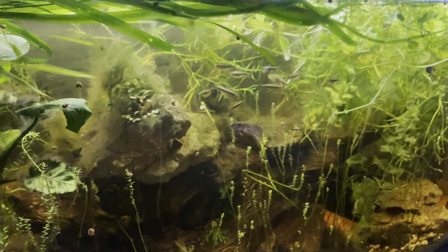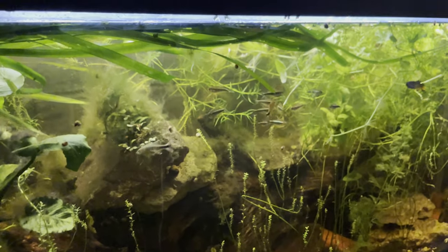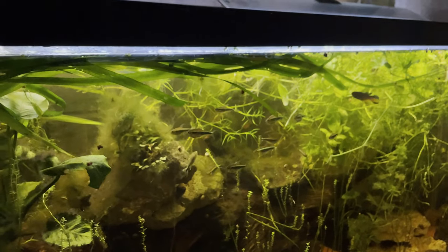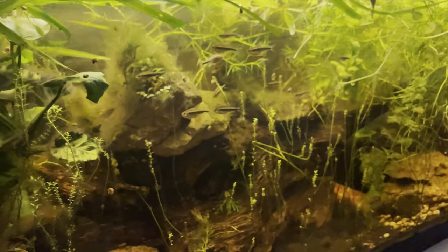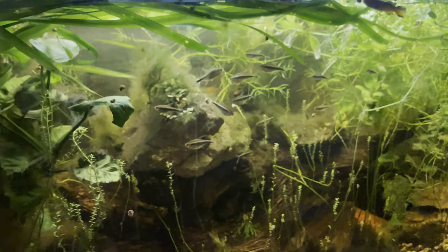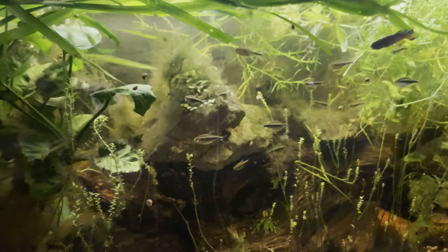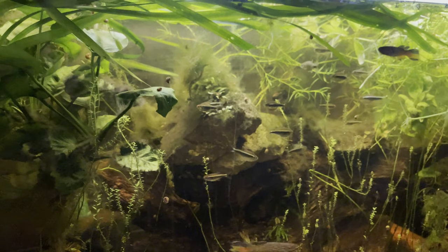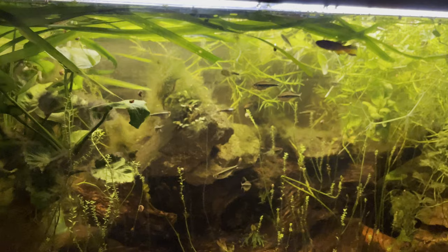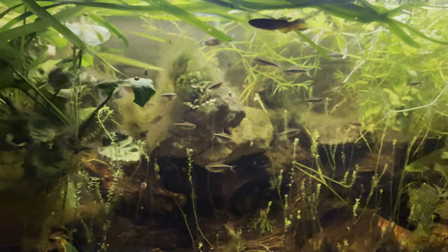A true aquascapist would frown upon mixing different types of the same family — in Dutch scapes you can't have three different kinds of rotala or mix them. I don't follow those rules. It's my tanks, and I look at it as a matter of practicality — it's what I have or what a cutting comes from. I just mix whatever I've got.